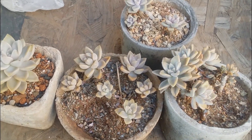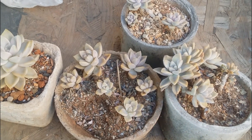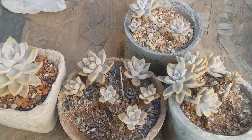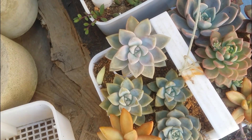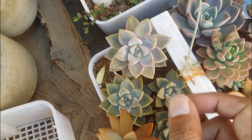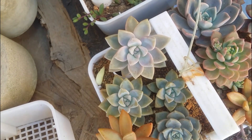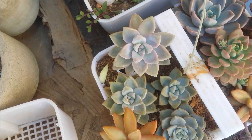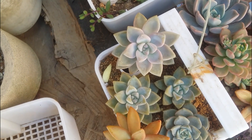If you want to add Graptosedum Ghosty to your collection, trust me it looks absolutely beautiful when exposed to light — it gets a very pastel pink color. Right now because of the painting, most of my succulents were in indirect bright light so the colors are missing. But this other Graptosedum Ghosty was getting morning direct sunlight, so you can see it still has a lot of those pastel pink colors and beautiful chiseled designs on the leaves, making it even more beautiful.